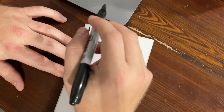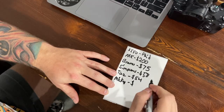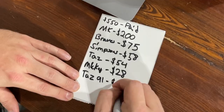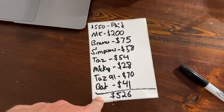So quick breakdown here — we paid $550 for the whole lot. I sold the Mortal Kombat for $200. The Taz Braves sold for $75. The Simpsons shirt went for $55. The other Taz, $54. The Mickey, $28. The Taz, $91. The Batman, $41. $550 paid and I got $526 back. And I have three shirts left — I've got the Orange Crush, the Harley and the Stones. I'll make like $150 probably, something like that.